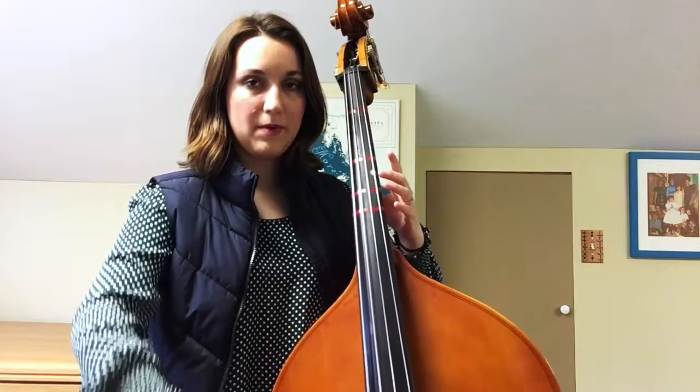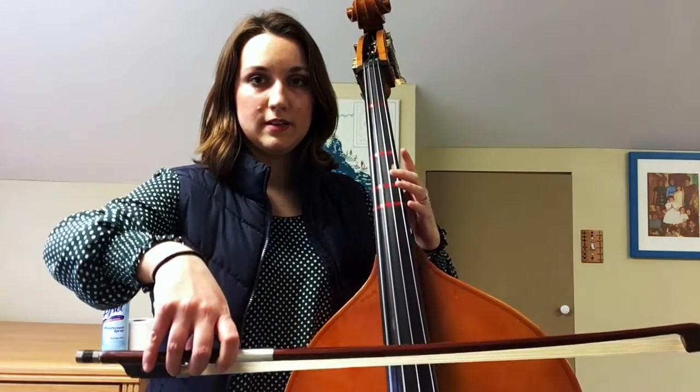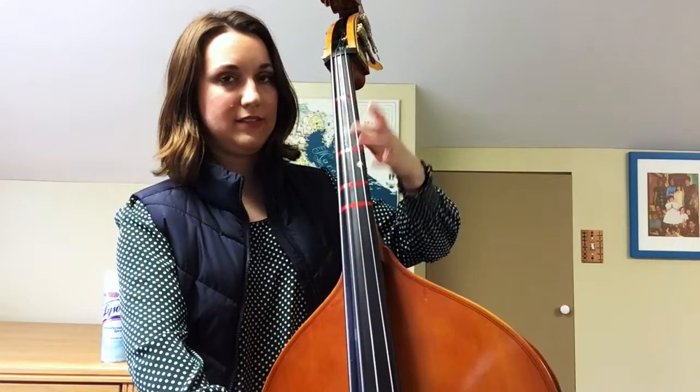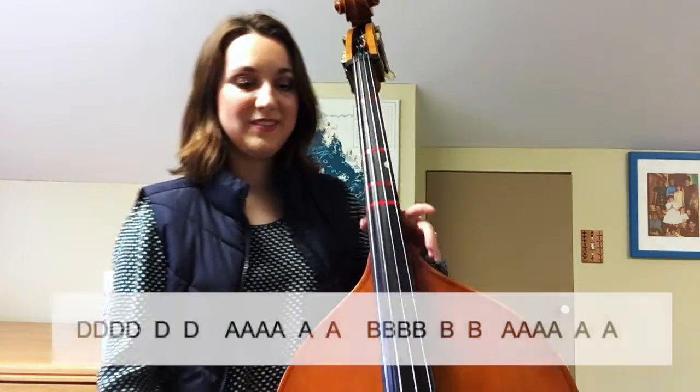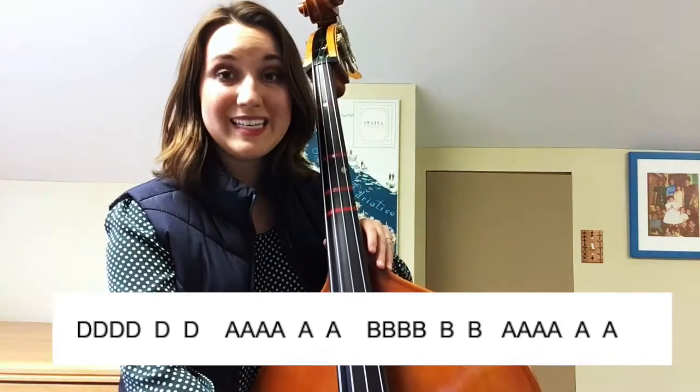Check our bow hold here and our left hand. Make sure that thumb lives across the street from middle finger. Bow on the D string.